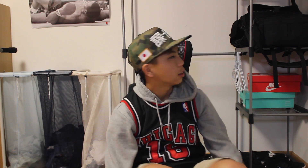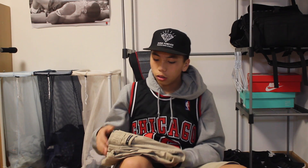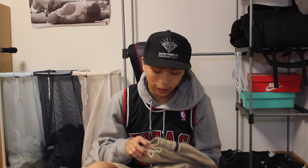You guys think I should start doing my videos standing up? Because sitting like this is kind of weird. Anyway, we got some joggers that I got from Karma Loop. I was so happy when I got these.